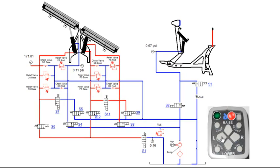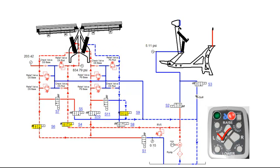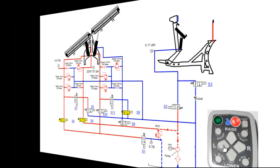Pressing the angle left function on the control will retract the driver side angle cylinder and extend the passenger side angle cylinder. This will engage the motor relay, S4, S6 and S9 coils. S4 valve will shift, allowing fluid to flow into the rod end of the driver side angle cylinder. Fluid from the base end of the driver side angle cylinder flows through S6, then through the non-shifted S10 valve, pushing fluid into the base end of the passenger side angle cylinder. Fluid from the rod end of the passenger side angle cylinder flows through the shifted S9 valve and back to tank. Once the driver side wing is retracted and the passenger side wing is extended, fluid will flow through the RV5 and back to tank.